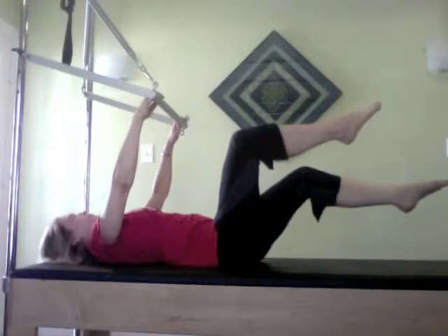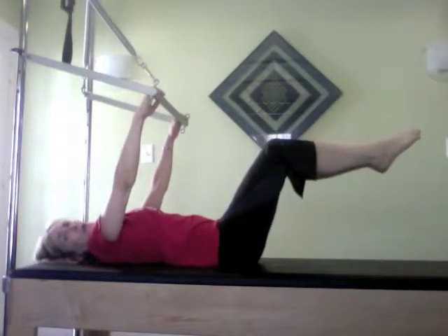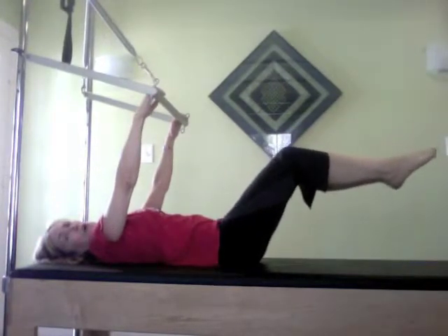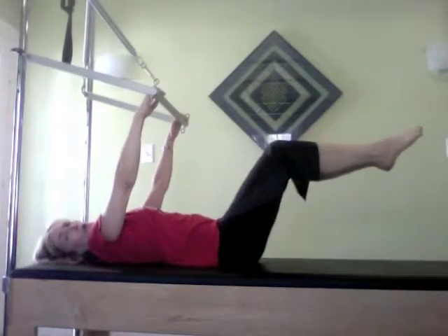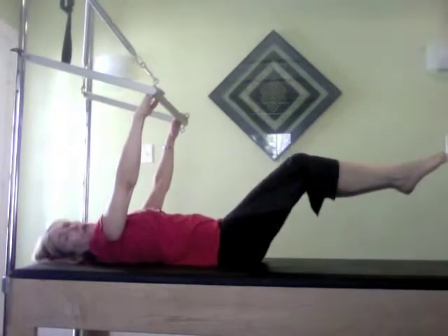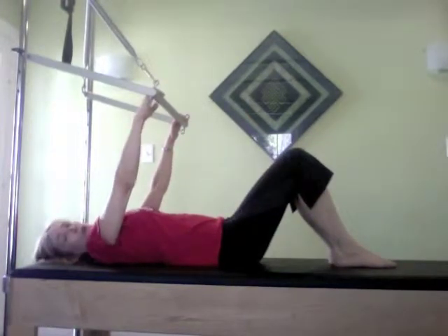Working only at my range where I can comfortably do it without arching or tucking. Bringing it back up, floating the right leg and then the left leg down — that is hard. Going back again, trying to keep those shoulders soft, and now doing some twists.